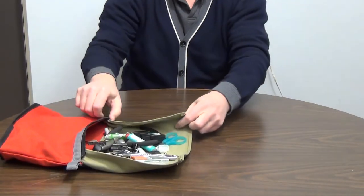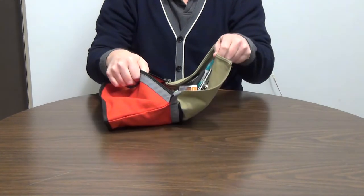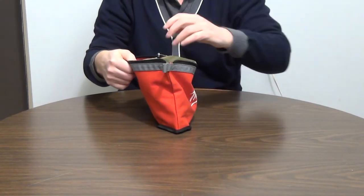When the user is finished, the contents can easily be returned to the pouch by grabbing the display sheet and sliding the contents back into the pouch.